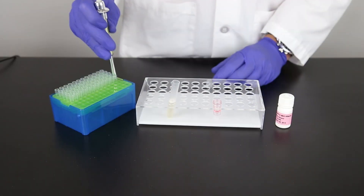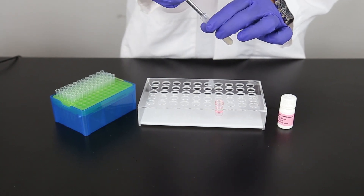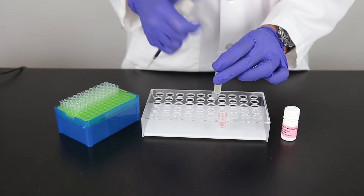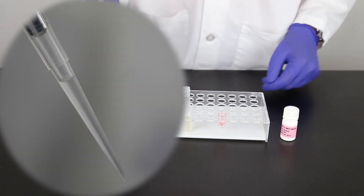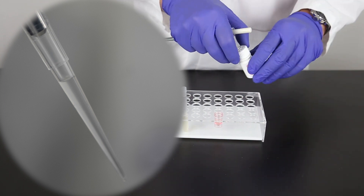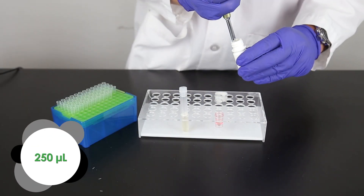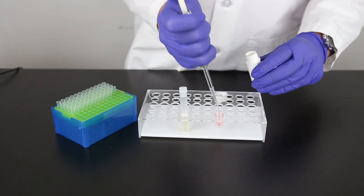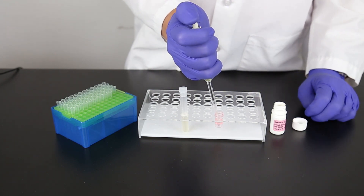For each sample you are testing, place a red dilution cup into the sample rack. Add 250 microliters of sample extract to the red dilution cup. It is important to make sure the pipette tip is fully charged with liquid and doesn't have any air bubbles prior to dispensing the liquid into the cup. Next, add 250 microliters of sample diluent to the sample cup. Mix by pipetting up and down five times. It is important to mix thoroughly.